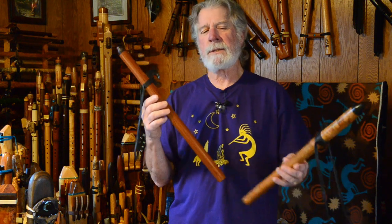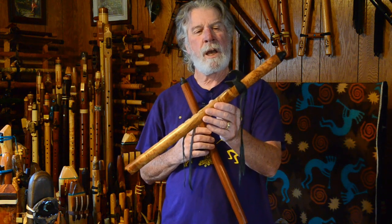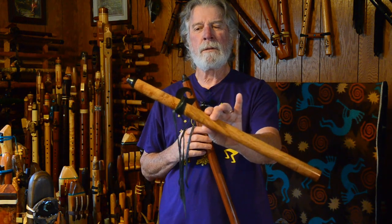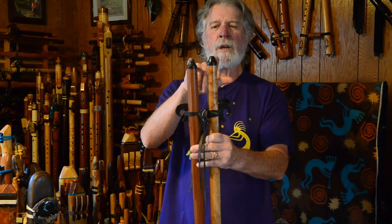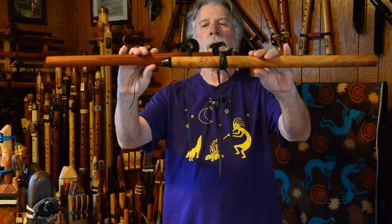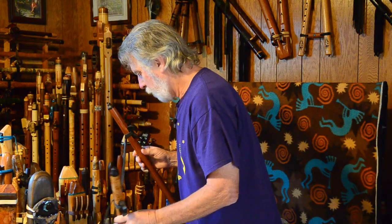Right after I got the redwood flute, a friend of mine put this one up for sale and I went ahead and got it. This is made from beautiful figured maple. They both have his slightly different hand-shaped nipple-style mouthpiece, and they both have slightly different versions of his eagle block.